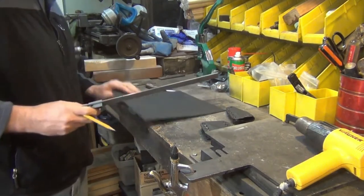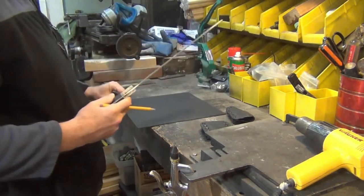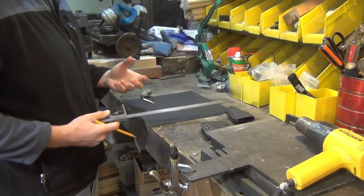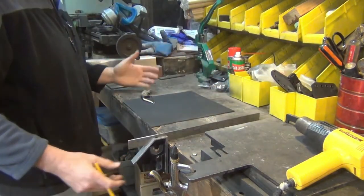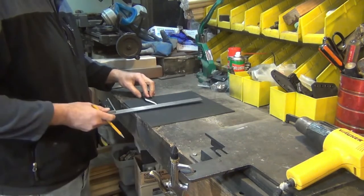I'm going to get my black kydex. What I do is make the sheath a little bigger than I need to — it's easier to take away material than to add material once you've already done it. The Cockpit Commander made by TOPS is a fairly small knife.